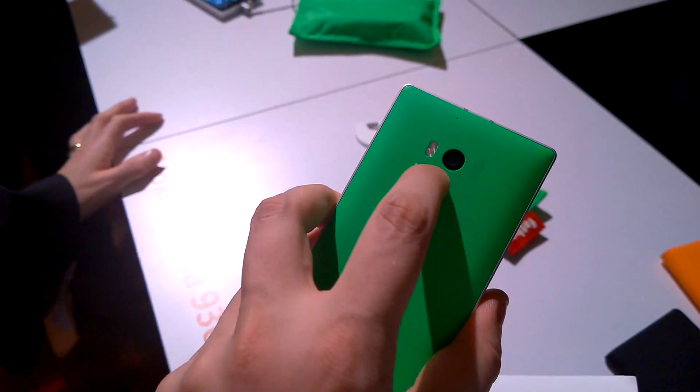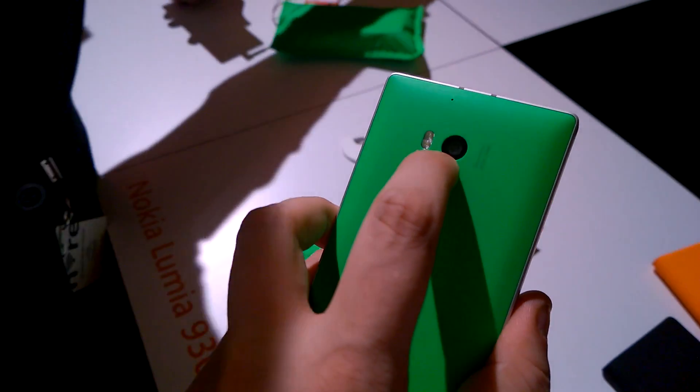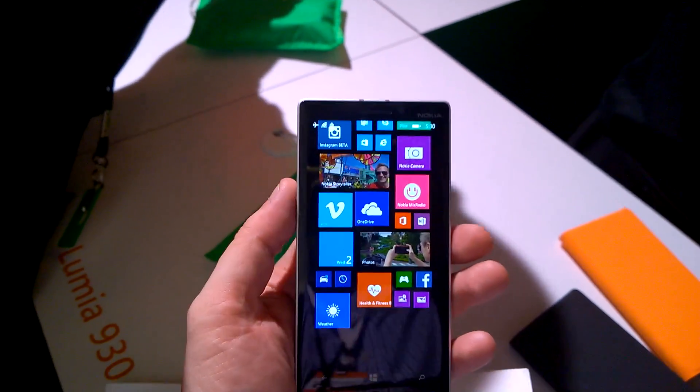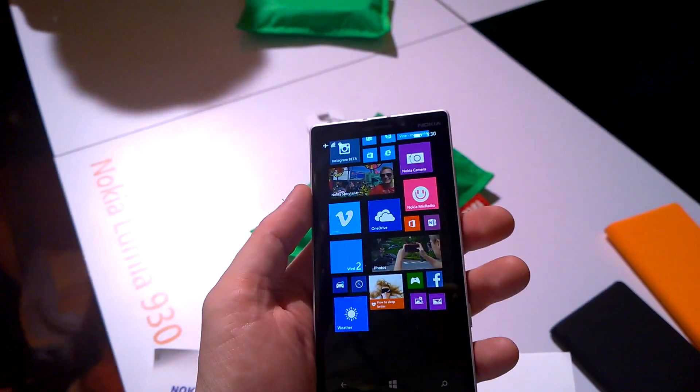Beautiful device, and I just can't wait to try out this new PureView camera — the 20 megapixel, which should be the one from the 1520. So this is a brief look at the new Nokia Lumia 930, special for Mobile Geeks. Thanks for watching.